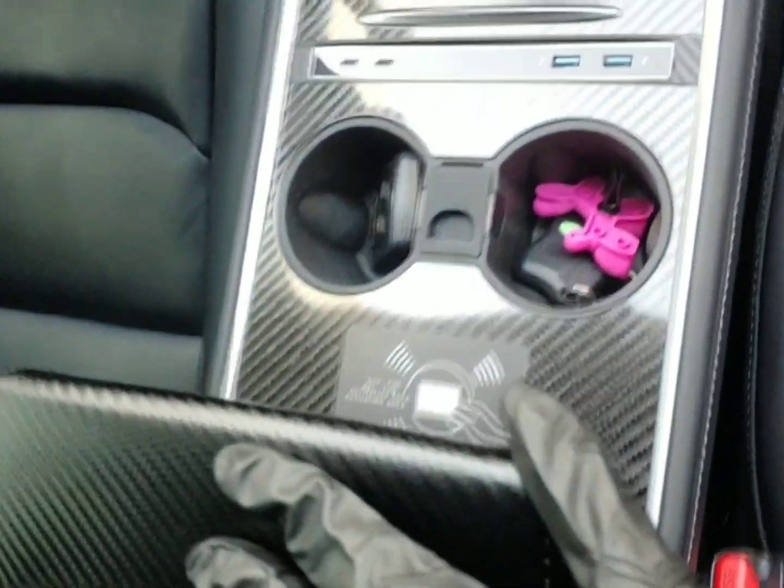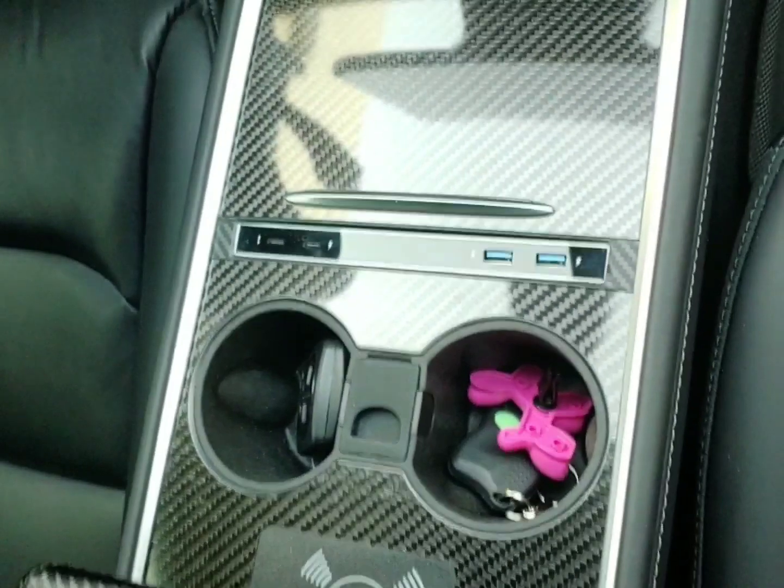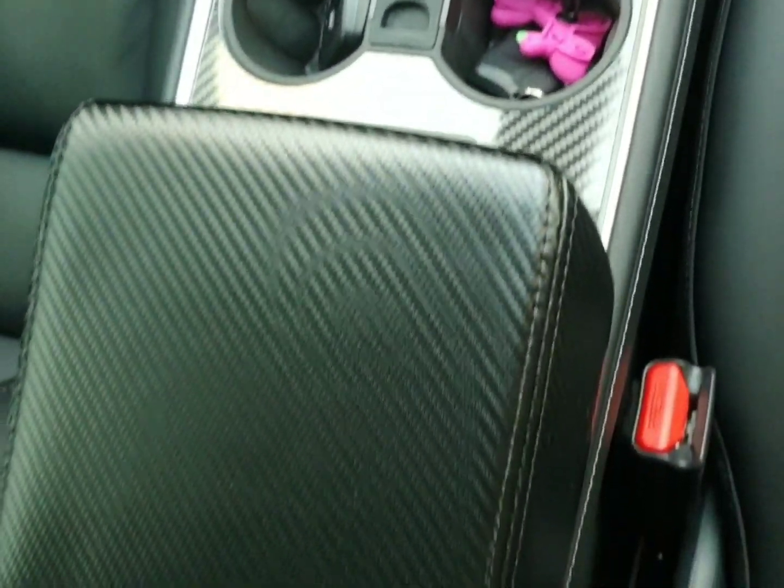So far, my experience with AliExpress has been great. They have far more quality parts at affordable prices than Amazon for Tesla.